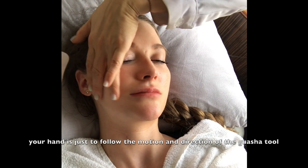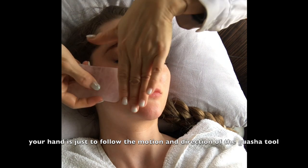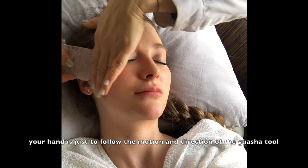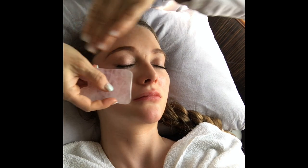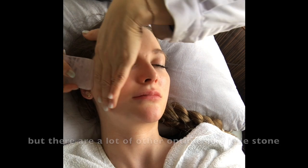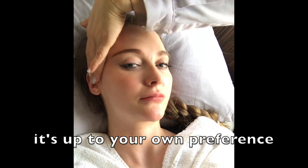Your hand is just to follow the motion and direction of the gua sha tool. I use this rose quartz gua sha, but there are a lot of other types of jade stone, so it's up to your own preference.